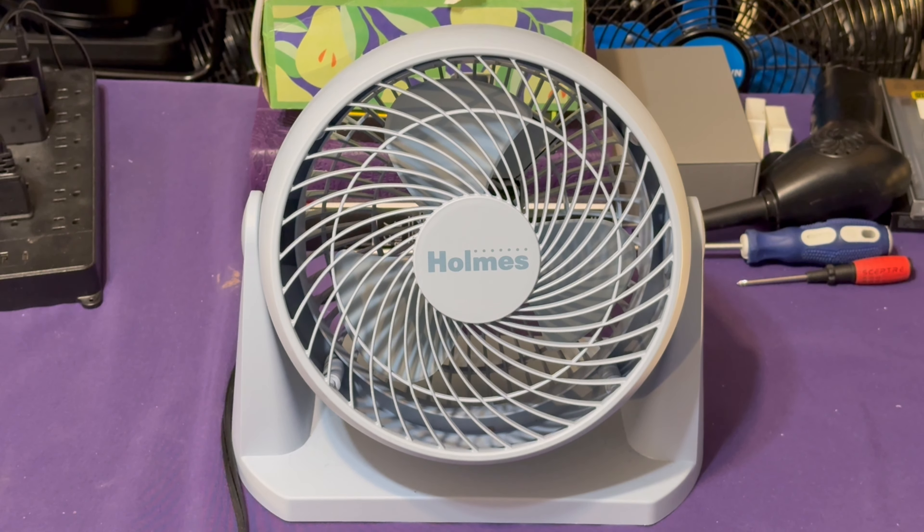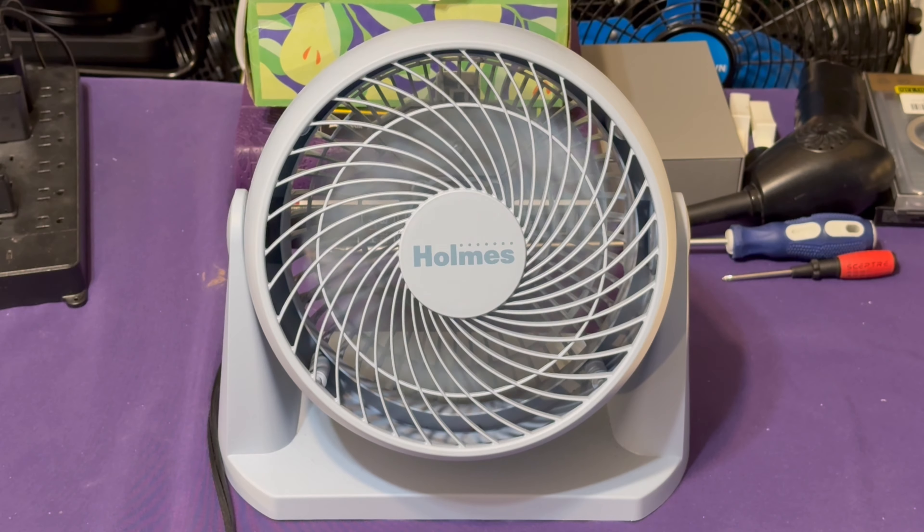Holmes is owned by Jordan Home Environment. They're the same ones that deal with the Lakewood brand name — they slap all those names on their fans.